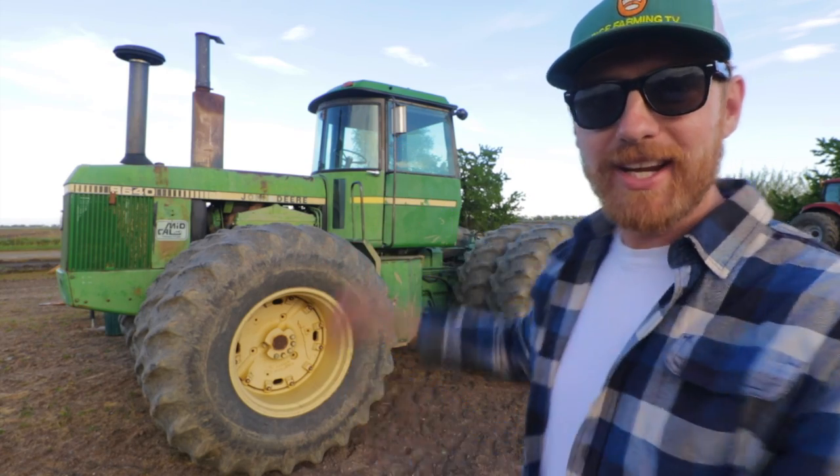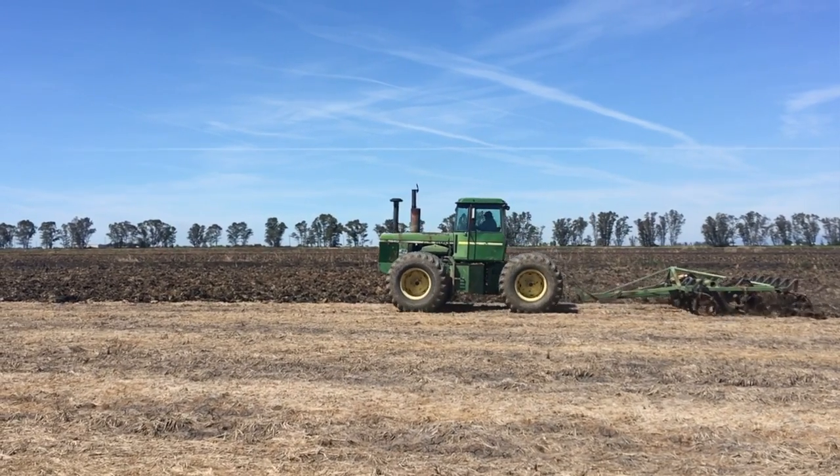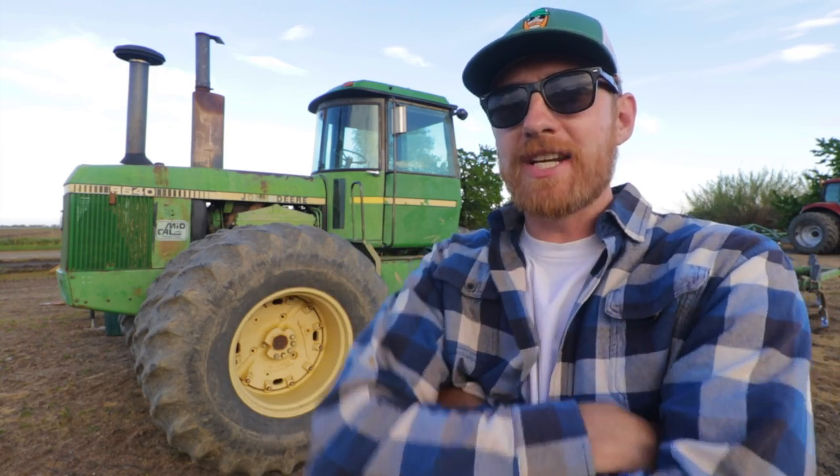The old John Deere 8640 saves the day. Yes indeed, this week's tractor video is super special. We finally officially started tractor work on the rice farm. We're breaking ground and preparing to plant the 2019 rice crop here in California.